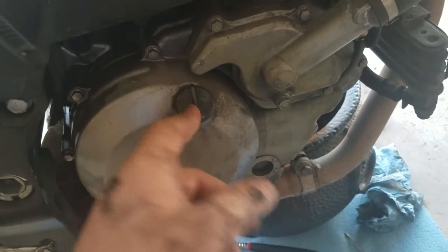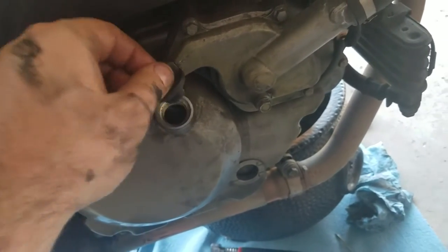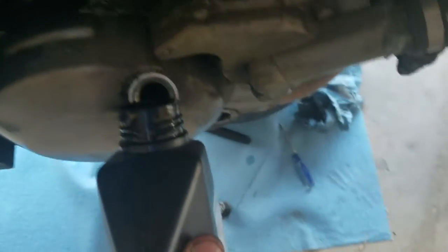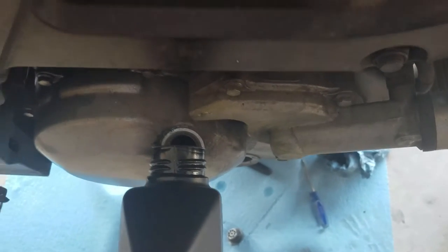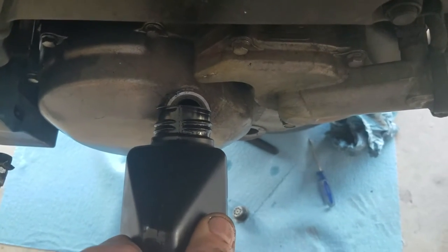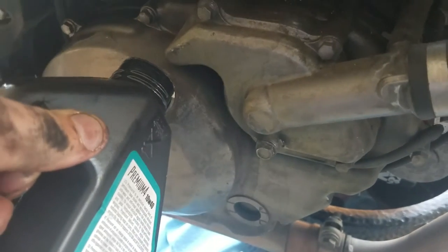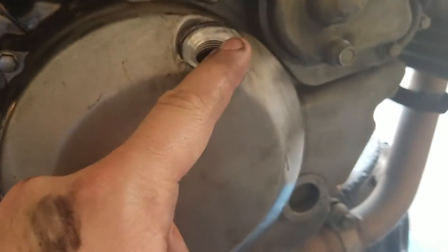Now we're on the right side of the motorcycle. This right here is where we put all the new oil, so we're gonna take this cap off and pour it in. Go nice and slow — a funnel would be really helpful but I don't have one right now. I put about two and three quarters of these one-liter bottles in through that hole.